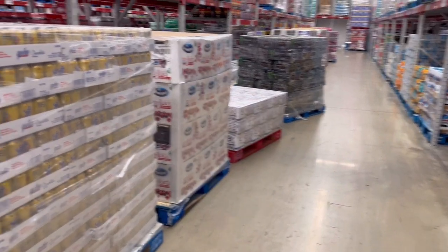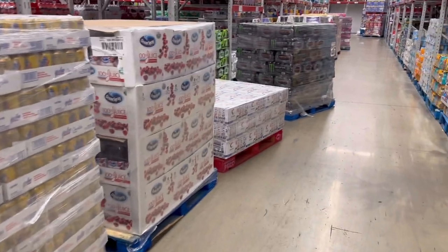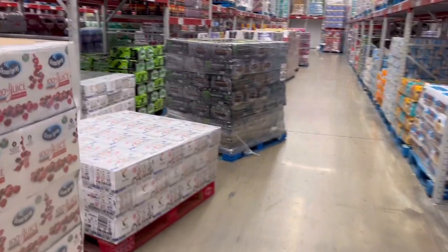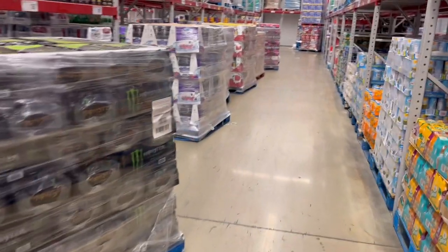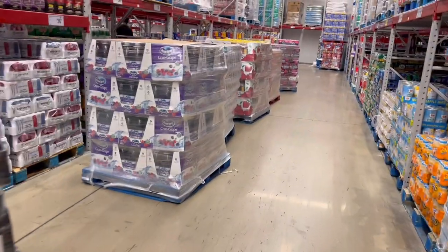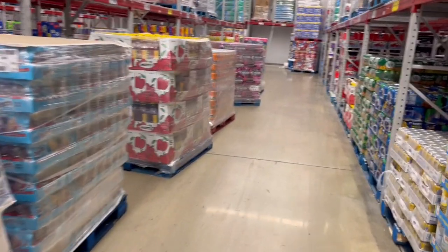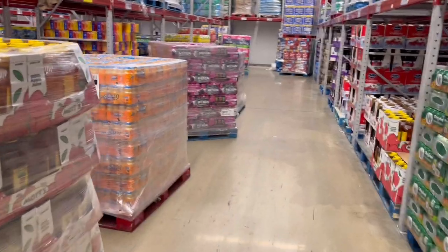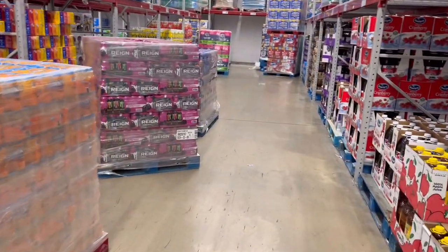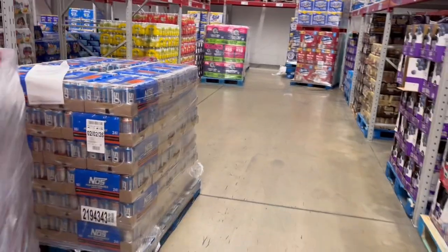This is going to be a day in the life of a Sam's worker. I am a forklift merchandiser — that is my job title. Usually I'm just on a forklift, but tonight they were short on merchandising, so they have me stocking out some merchandise. I want to do a good video on what it's like as a merchandiser at Sam's.